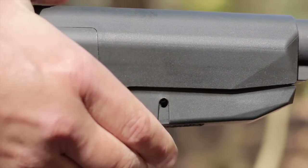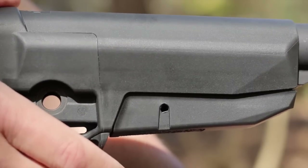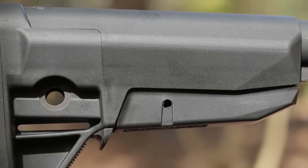Though you might feel some movement if you try to wiggle the stock, it doesn't rattle at all and you won't notice anything but a solid lockup when you're using your rifle.